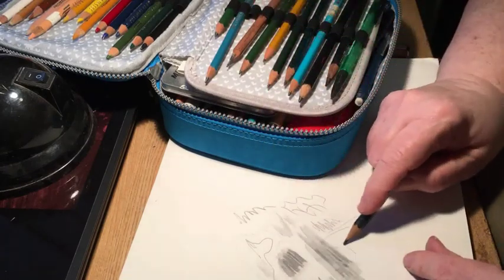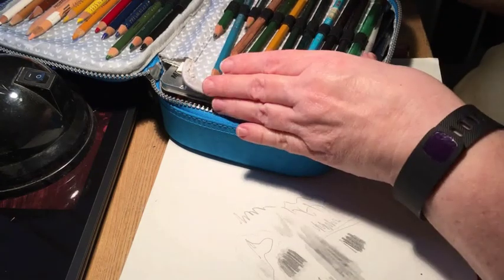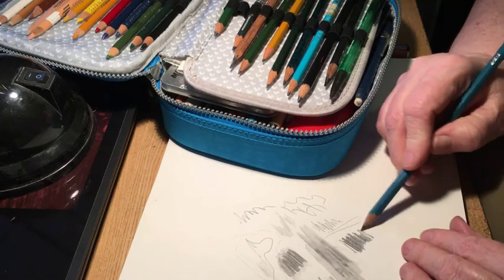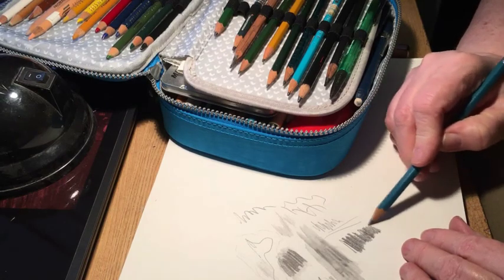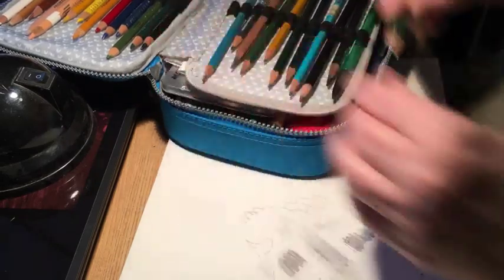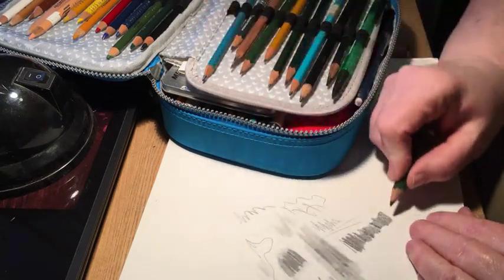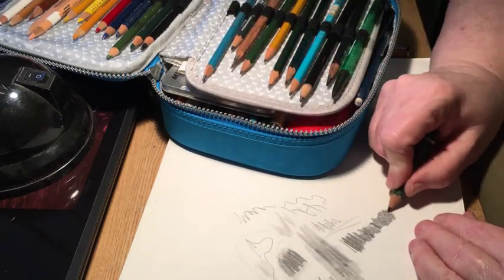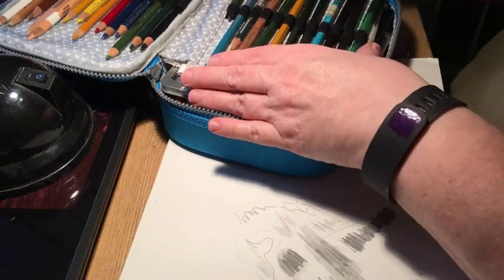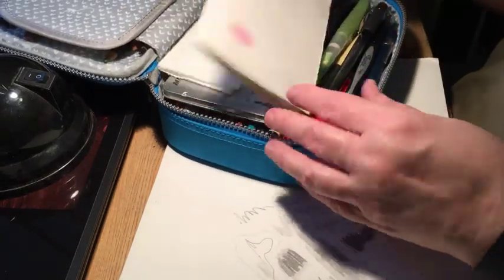Then I have a 4B, which is a good dark soft pencil, a 5B — you can tell I've used this one a lot — and the higher numbers are pretty heavy-duty.